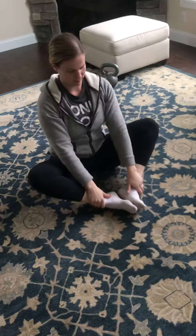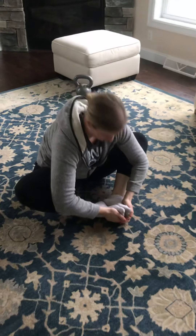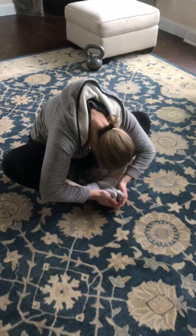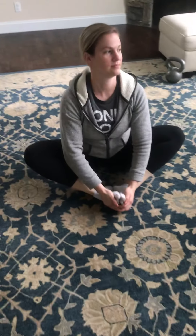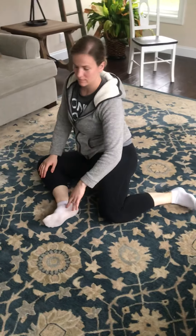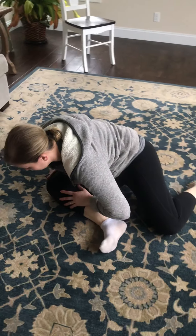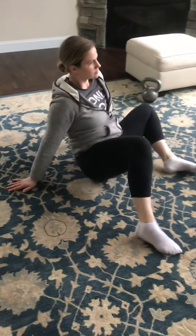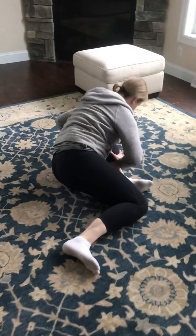Next one we're gonna go into a butterfly stretch. You're gonna grab the ankles, round over forward and then arch up through. Get a good groin stretch and mid upper back stretch here. We're gonna do 10 reps of each of these. Next one we're gonna be in a 90-90 hip position, going into a piriformis stretch. You're gonna drop down and then right back up — stay square to that front leg. We're gonna go 10 on one side and then 10 on the other.